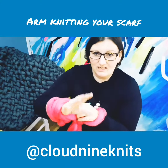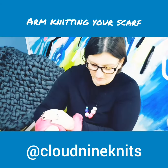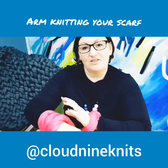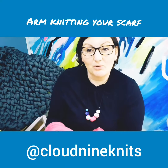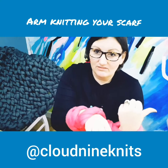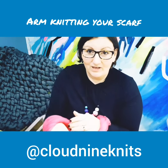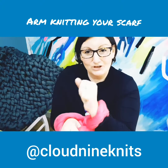Then you're going to take your hand which is laden with stitches. In a workshop I had recently, somebody decided to give their arms labels, and it works really well, so I'm going to borrow it. The arm the stitches are leaving I'm going to call the old arm, and the arm that the stitches are traveling to is the new arm.